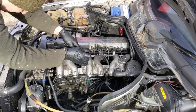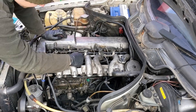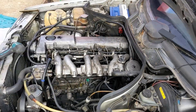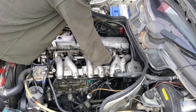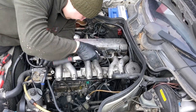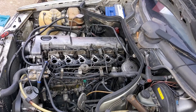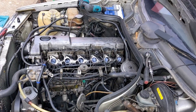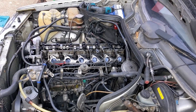I will take out the intake manifold to take out the glow plugs and do the test. This was a terrible job — I had to break out old Allen screws. I also removed the valve cover to check the camshaft and hydraulic lifters' condition.